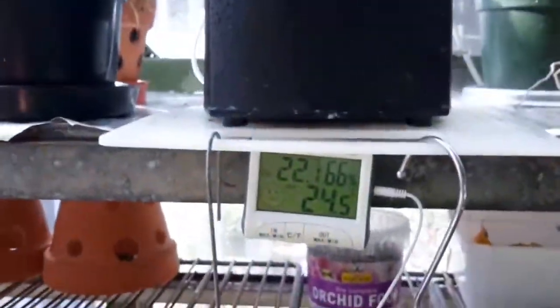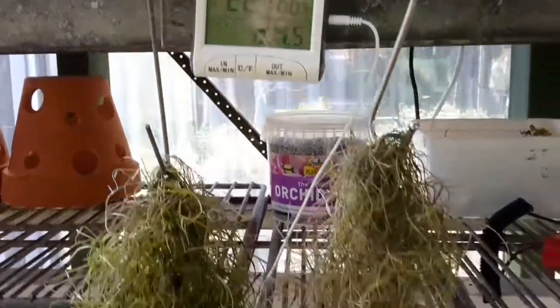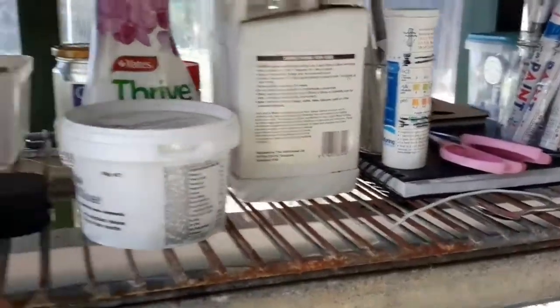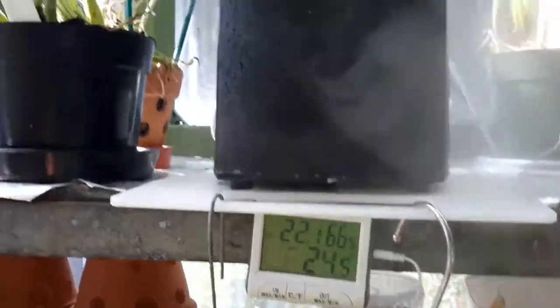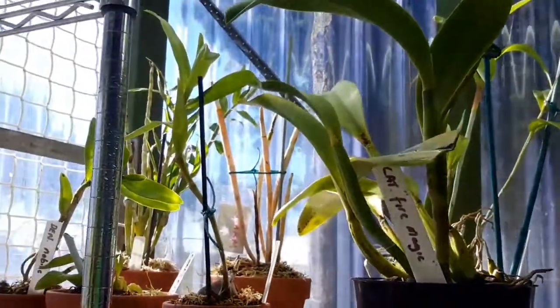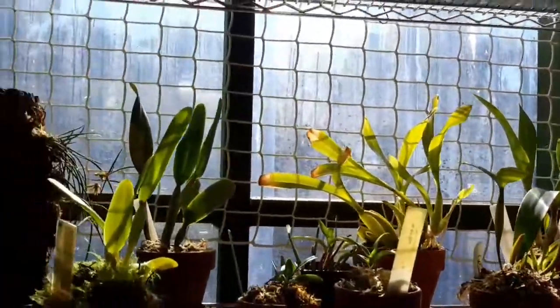Everything else is looking good. It's 22 degrees in here at the moment, and 24 wherever the end of that sensor is, which is along there by the light — so that's not the outside temperature, I wish. Nobly's coming on back there, right back there. And everything else is coming on a treat.